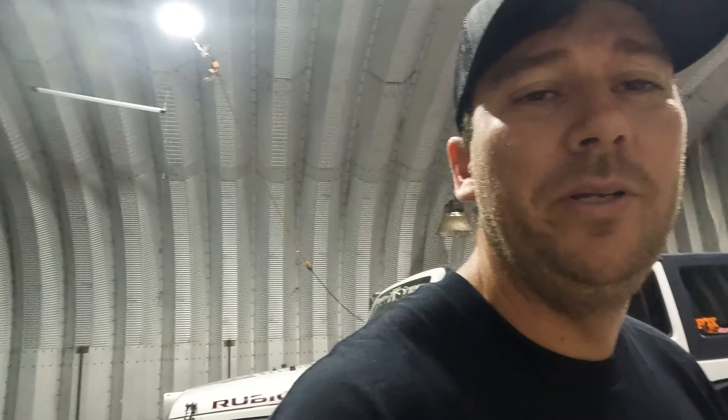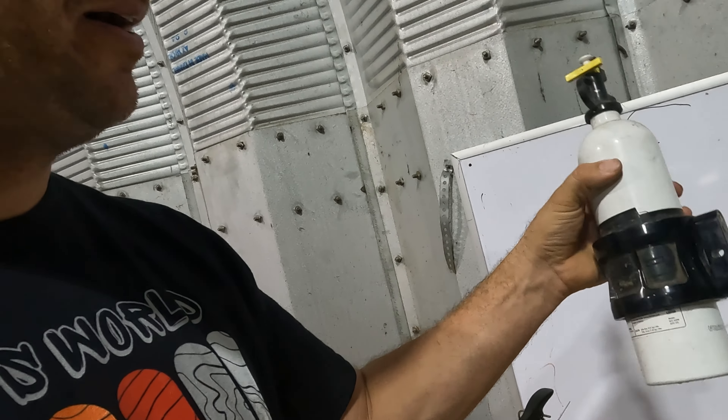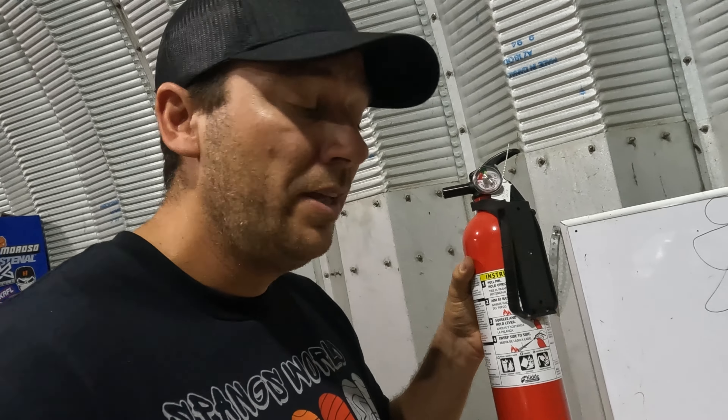Last but not least is a fire extinguisher. I actually have two — one mounts up to the roll cage and the other I set somewhere between the seats so I can easily grab it. Hopefully you'll never have to use it, but it's a great item to have. You'd hate to be the one who causes a forest fire — you can get quite a bit of trouble if they find out it was caused by your neglect.